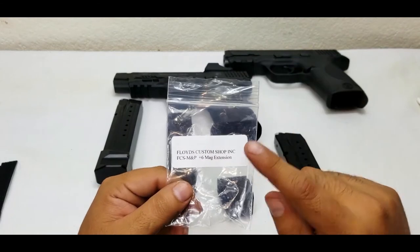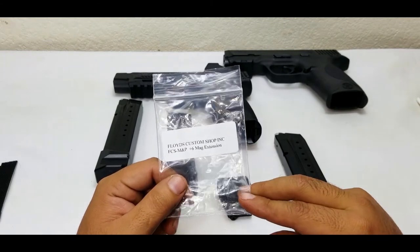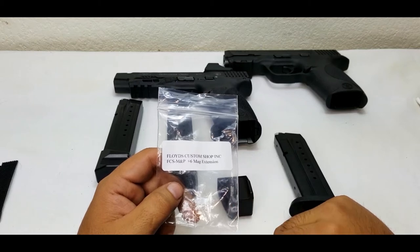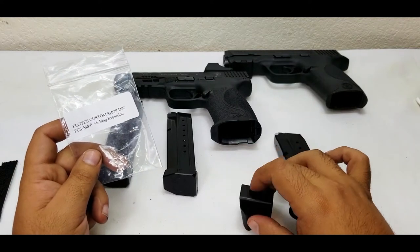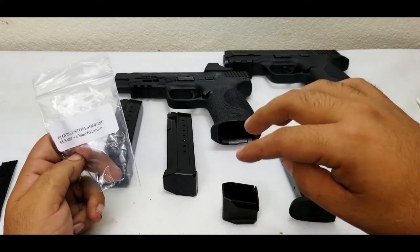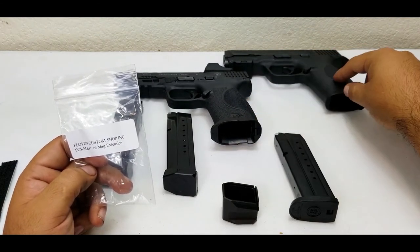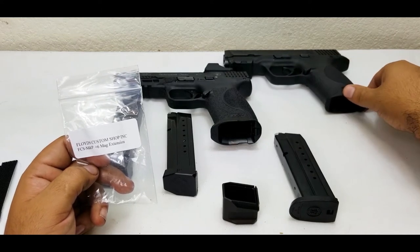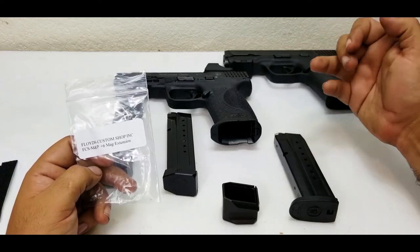I bought six of the plus six and six of the plus two for multiple mags — three for my .40 and three for my 9mm. It came out to three hundred plus dollars. It's very expensive, but if you put in a bigger order it's worth contacting Floyd's directly.